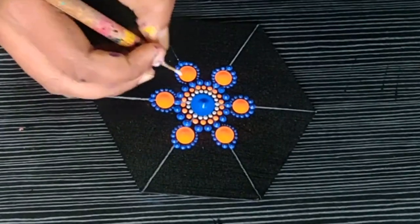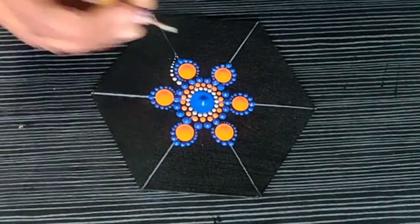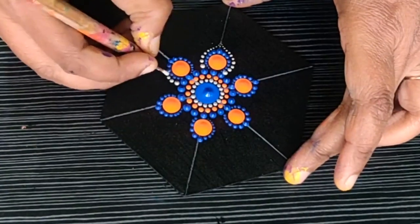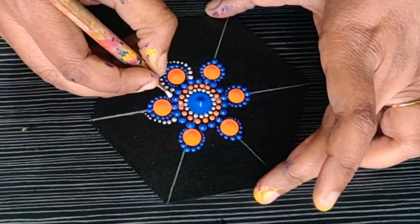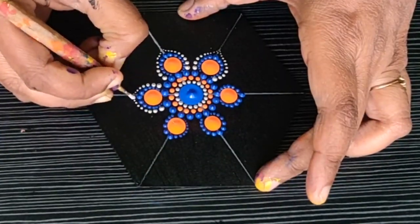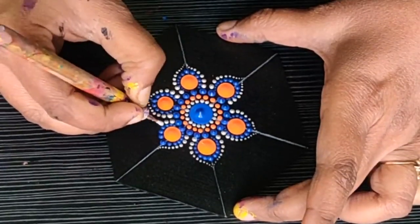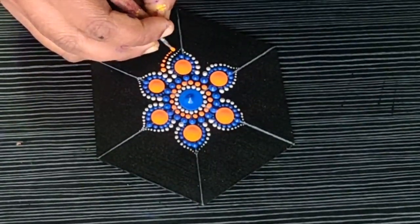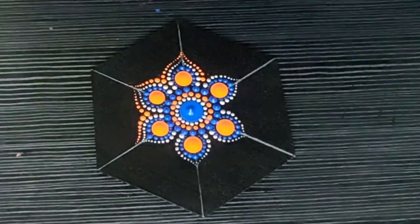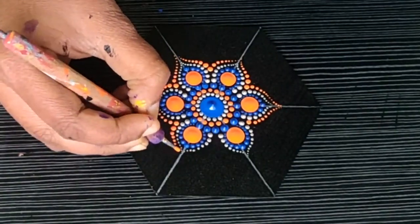Now I am doing the reverse pattern, starting from the bottom and proceeding towards the top. You just have to follow the petal of the first row — it has to be slightly curved and the size of the dots decreases from bottom to top this time. Now doing the same pattern but using a different orange color, starting from the bottom and moving towards the top. Look how beautiful this pattern is coming up.